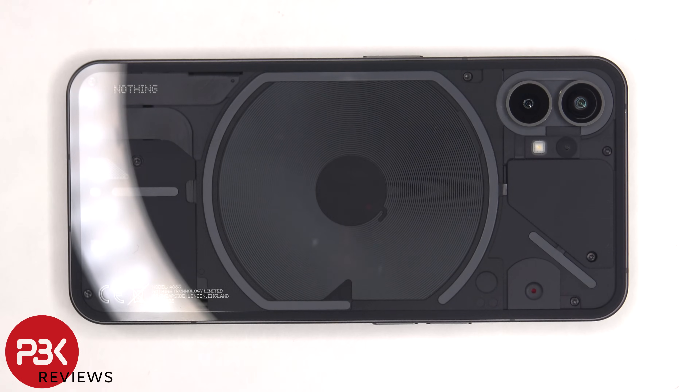In this video I'll be taking apart the Nothing Phone 1. If you want to see more videos like this, make sure you subscribe and follow me on Twitter so you'll be notified when I upload a new video. And if you need any tools, there are links in the description.